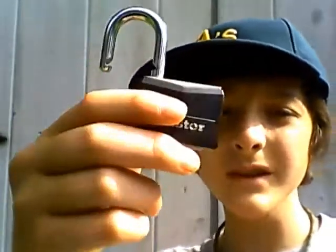Master Lock. Be sure to check out the next video about the key lock by Master Lock.